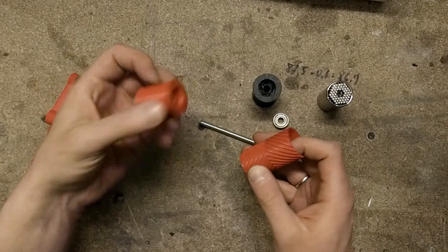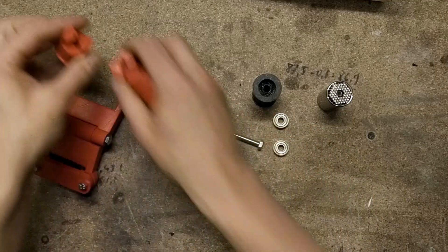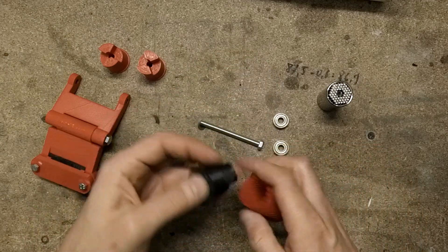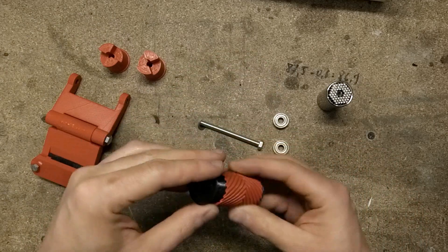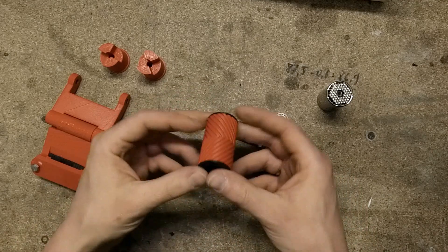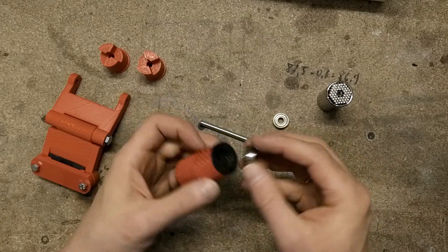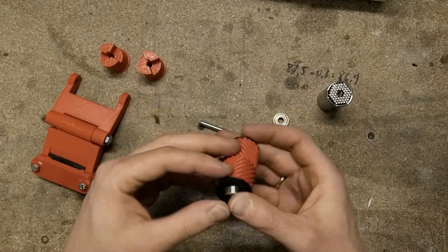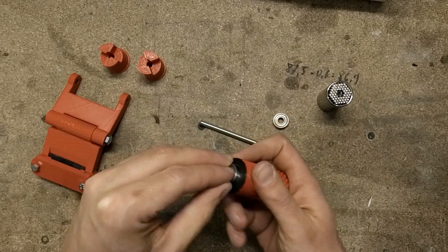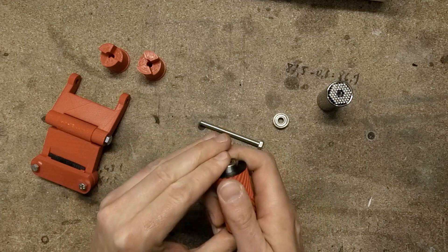So, removing those two inside pieces and replacing them with those new ones, like that. Now it's just a matter of press fitting those two bearings. Hopefully the parts are printed ok so I will be able to press fit those bearings.